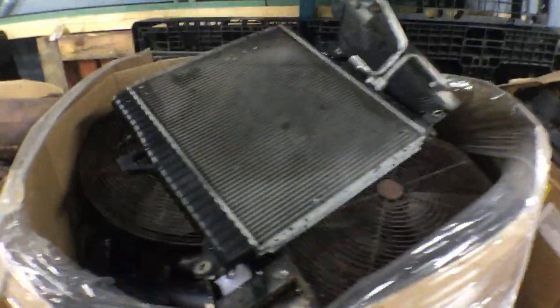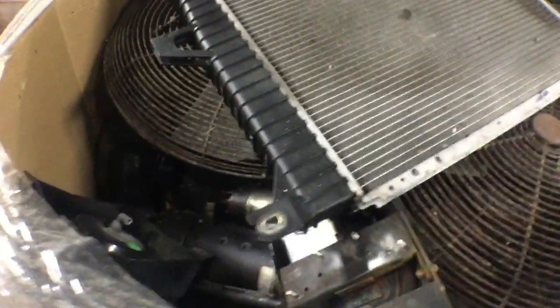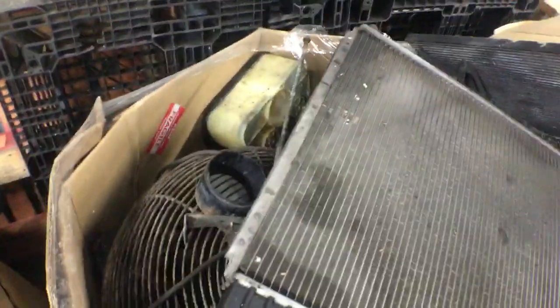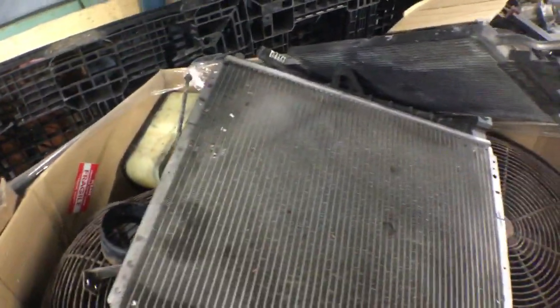Here's the other one. This one has two fans in it, and it's got starters, air compressors, radiators, more compressors, and alternators. That's box number four.